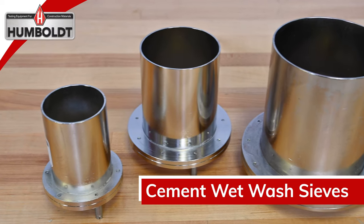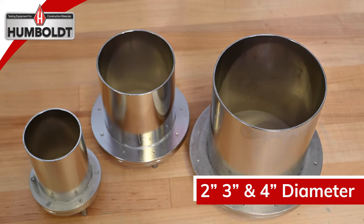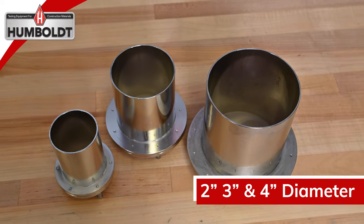Also available are a series of wet wash sieves for cement applications, which come in sizes 2, 3, and 4 inch diameter with replaceable mesh.